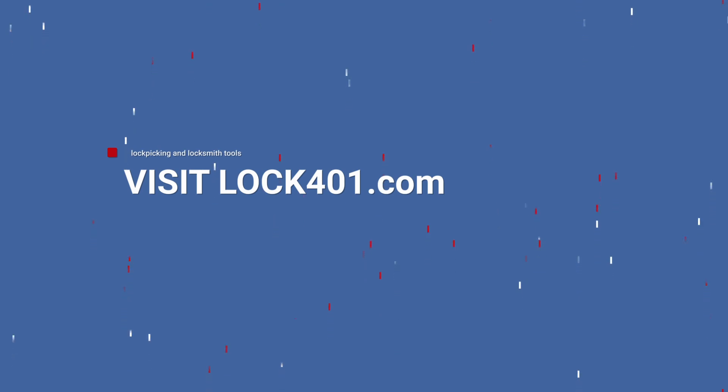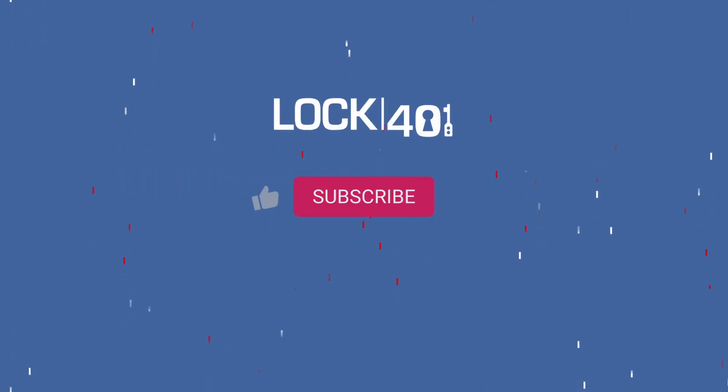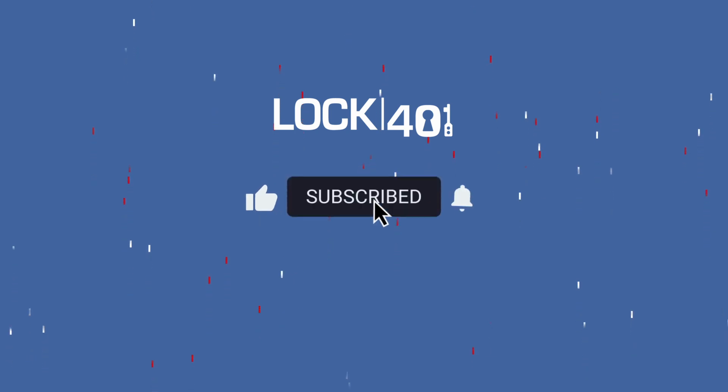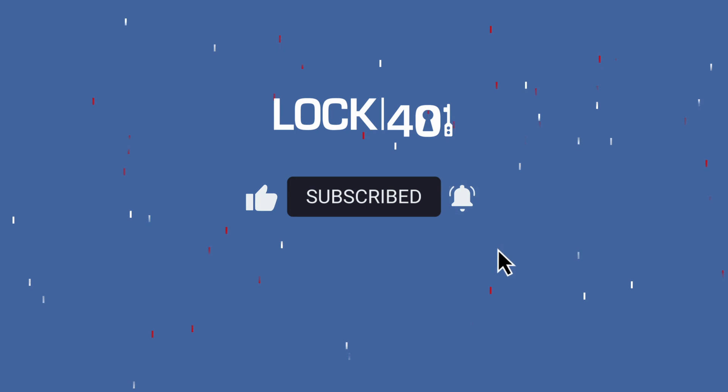Thank you for watching this video, and if you found it useful, please like and share it. Make sure to subscribe to the Lock 401 channel, and you can also ring the bell to be notified when new videos are released. And of course, don't forget to visit Lock401.com to check out our curated collection of lockpicking and locksmith tools. Stay safe, and see you next time!